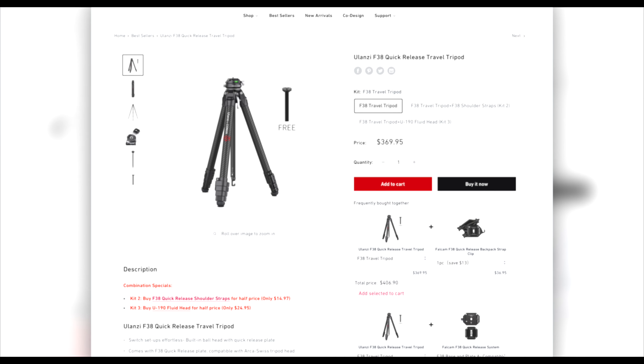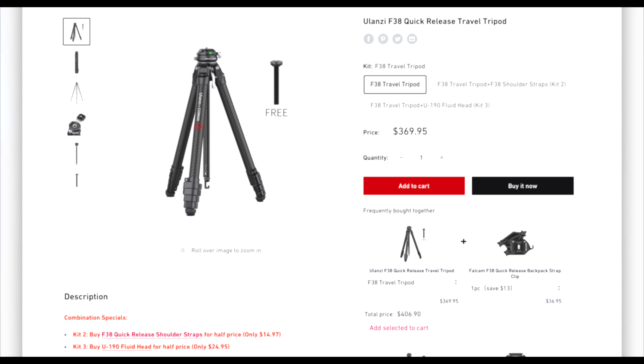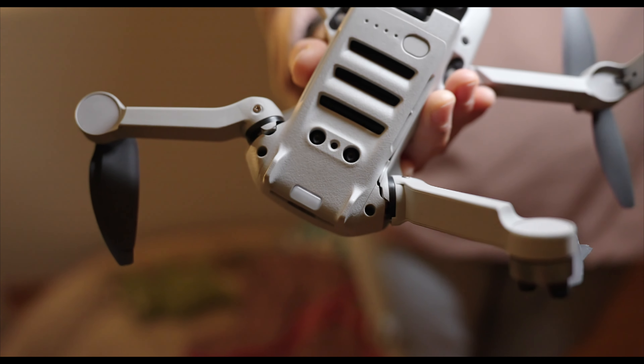Now that we're already browsing Ulanzi's website, there is one thing I really want. They have this travel tripod and it has an F38 ball head, and I really love it — but it's a little bit out of budget right now because I mentioned in my previous video that I kind of crashed my drone and now I need to get a new one. I mean, if you're watching this and you happen to be a millionaire, there is a link to donations in the description box.